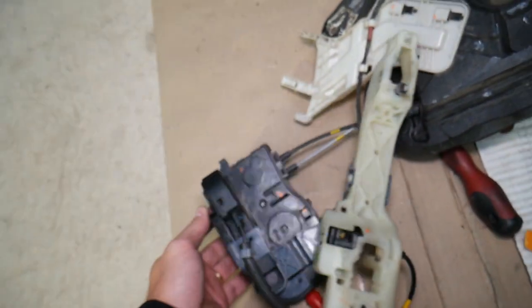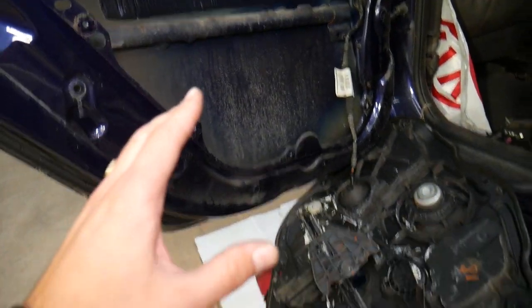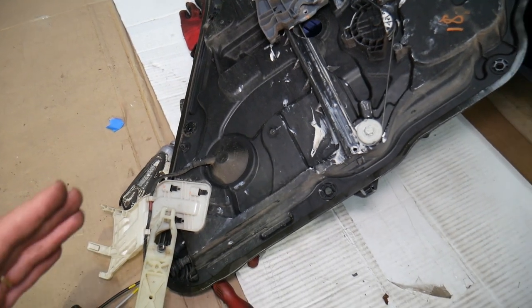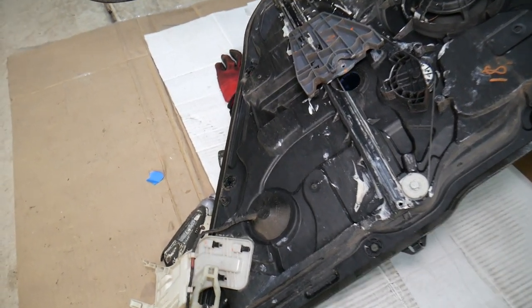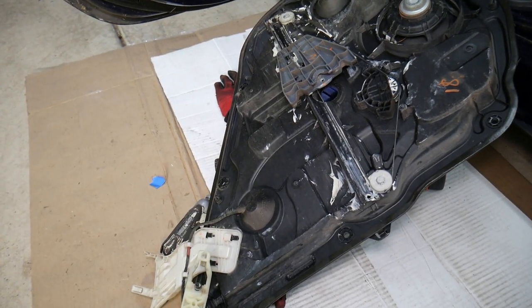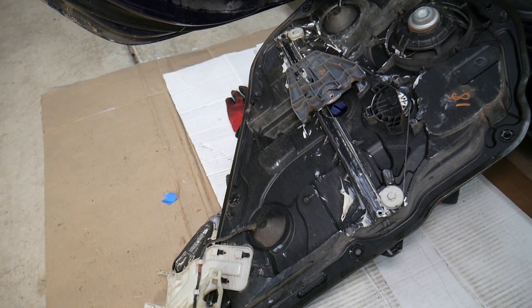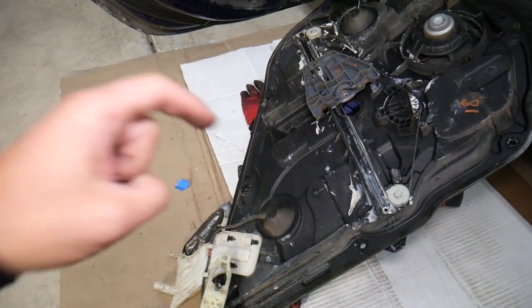We'll demonstrate on the rear door, but even if you have a front door, the procedure will be about the same. A little bit about us — every single car we get at the garage we take completely apart and make more than two to three hundred free repair videos showing how to fix pretty much anything. Our mission is to save you as much money as we can. Please subscribe and like the video so we can keep making these free videos. If you need parts at a good price with quick shipping, check out the link in the description below.